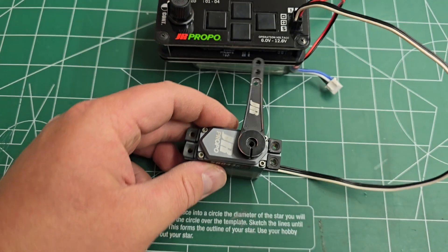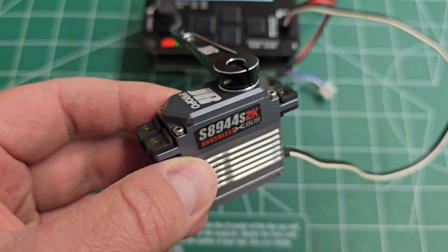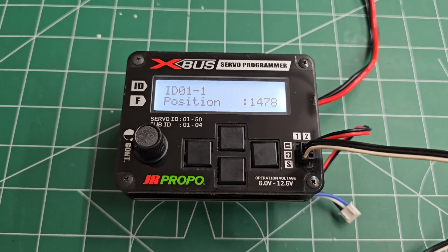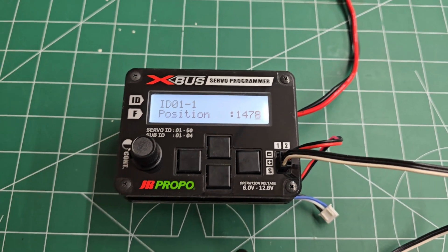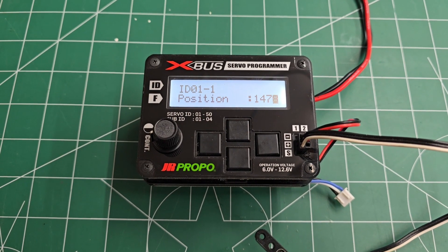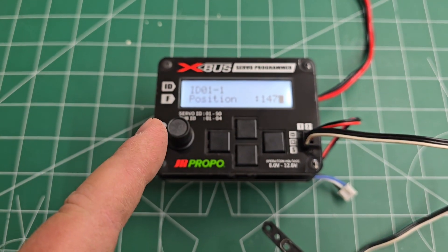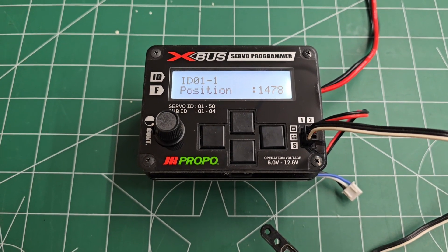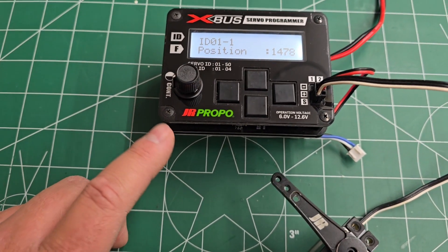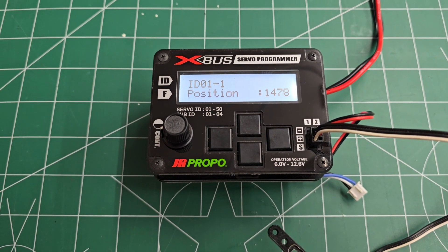In this video, I'm going to show you how to set up X-Bus ID on the servo and a couple of the other functions. If you don't have an X-Bus servo programmer, you can do it through the JR transmitters — that's the T14, the T44, the Matrix, and the Elite. However, I would really recommend you get this X-Bus programmer. It makes things a lot simpler when it comes to servo setup, plus you need this to sync aileron servos if you would like to do the servo sync.